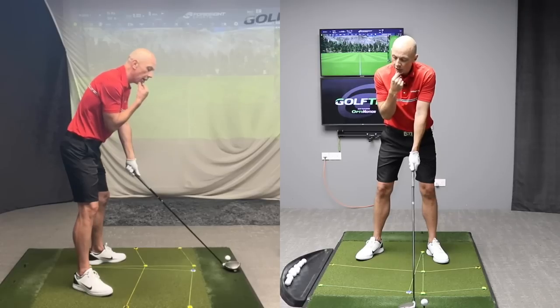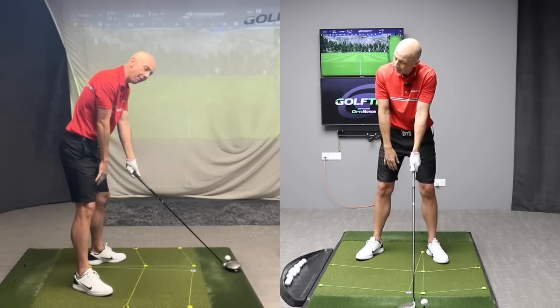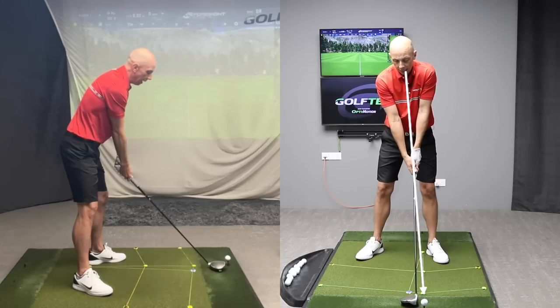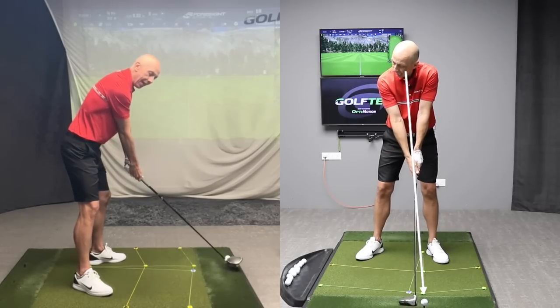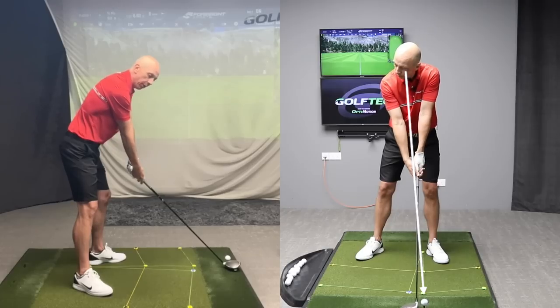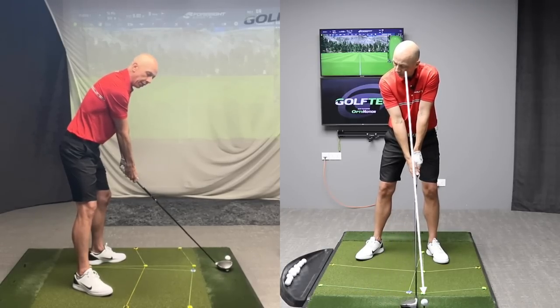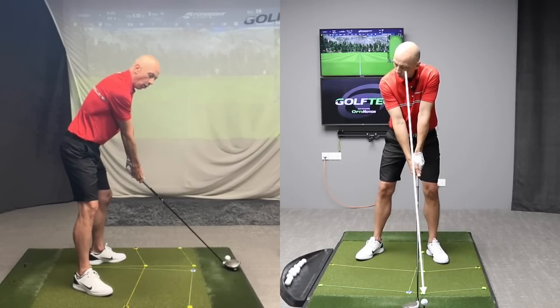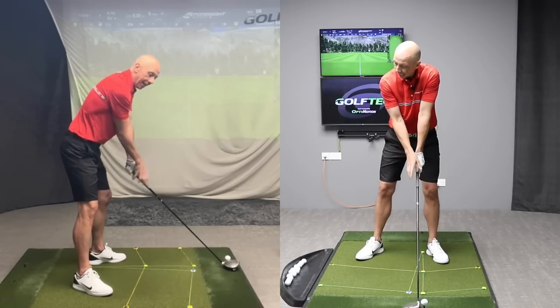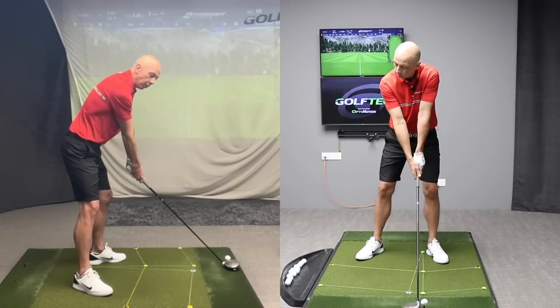So he took his head, turned it to the right and tilted it to the left, so he's really looking at the golf ball out of his left eye. And he made that pre-set position at setup, looking at the golf ball with the head already in the position he wanted it to be at the top. Now all he had to do was execute his backswing and his head is already in the position he wanted it to be.